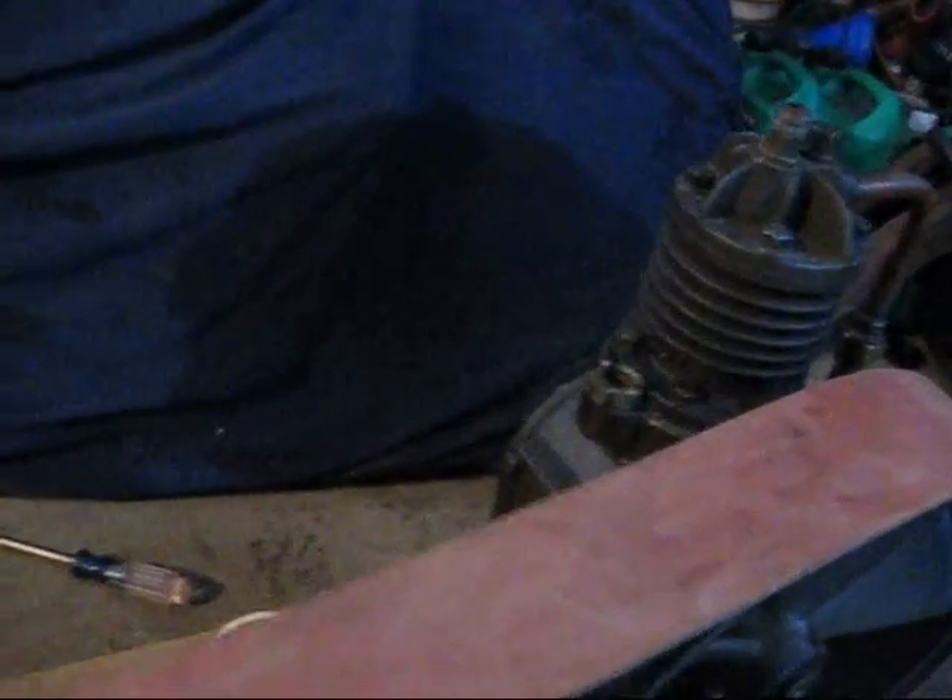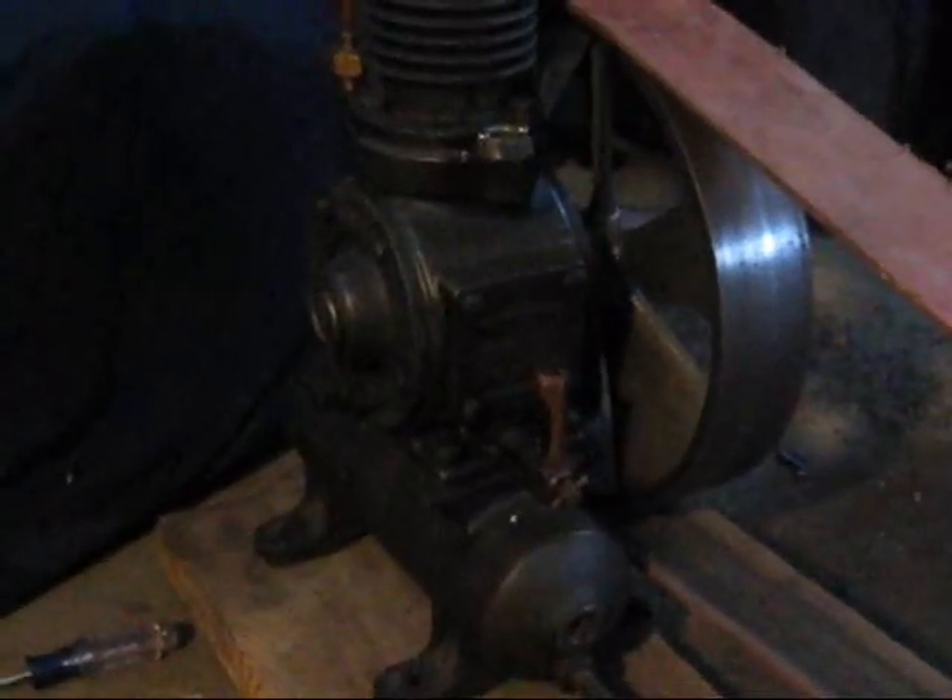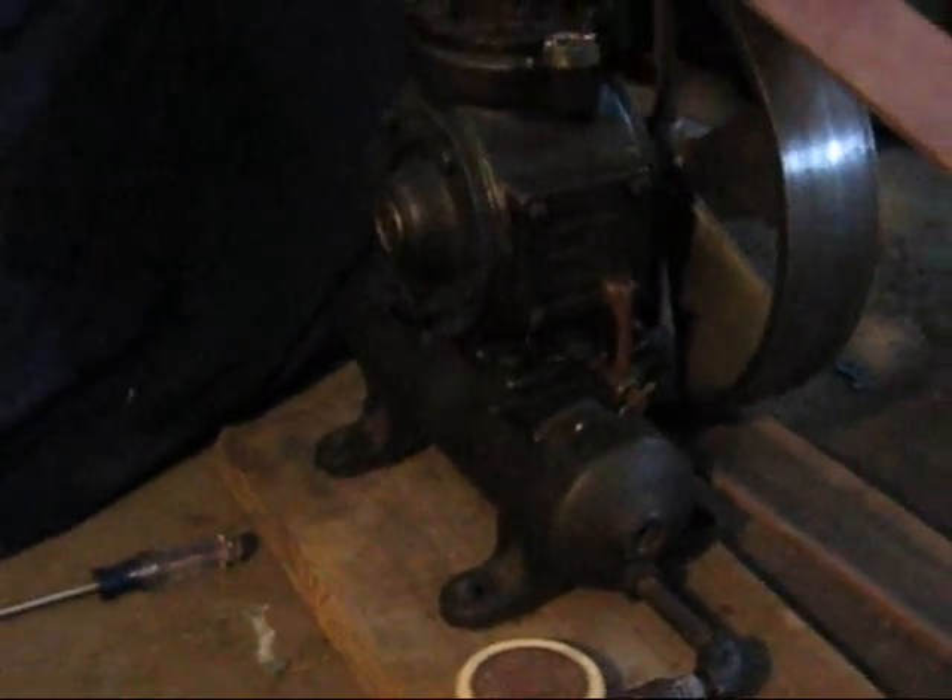I'm very happy I got that thing working — two working Brunners! Now this Brunner is pretty neat. It's one of their bigger models. It would have been a tank-mounted model — the whole thing would have been mounted on top of a tank, motor and all.